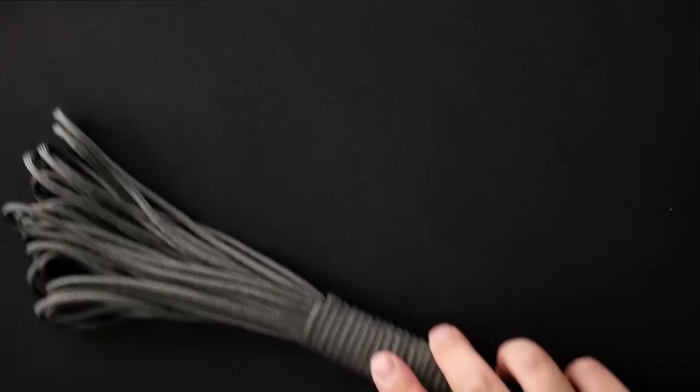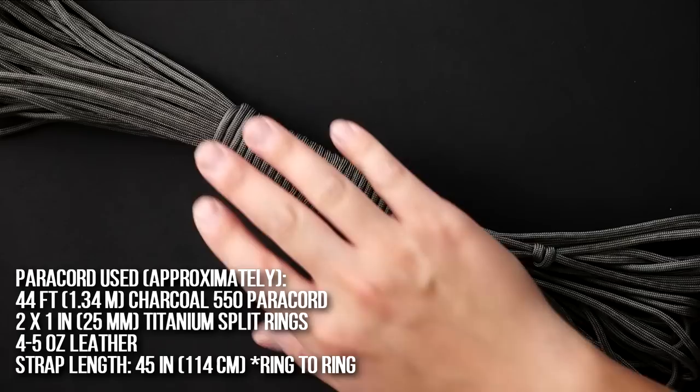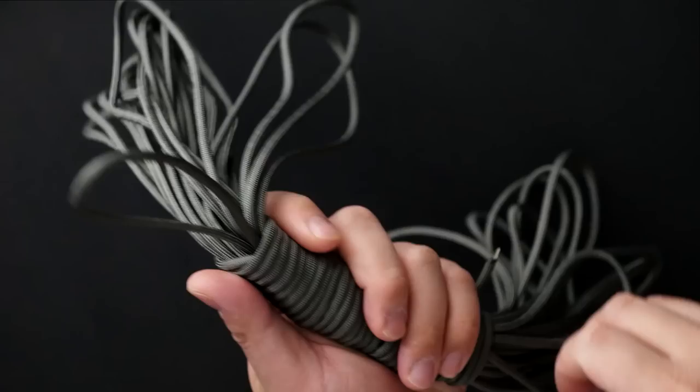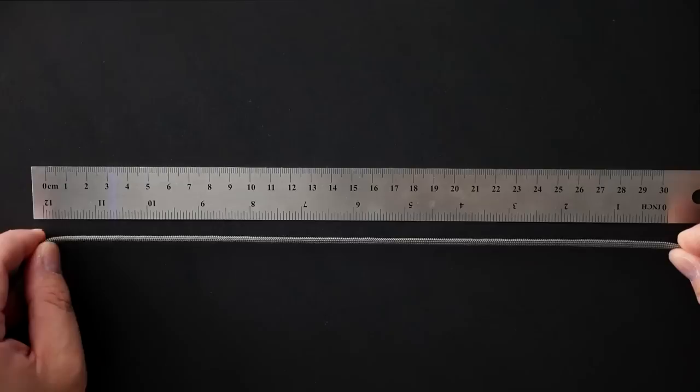For this project we are using a substantial amount of paracord, of course. I'm also using four to five ounce leather which I source from OA Leather Supply, and of course I've got the titanium split rings. Links for everything will be down below.